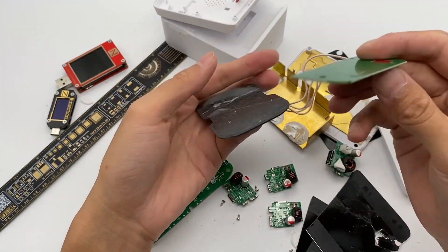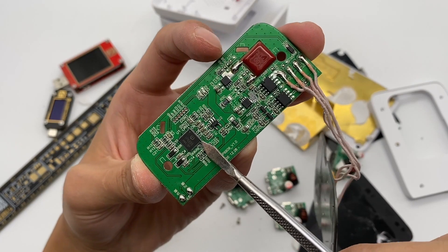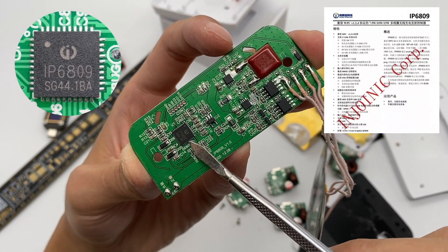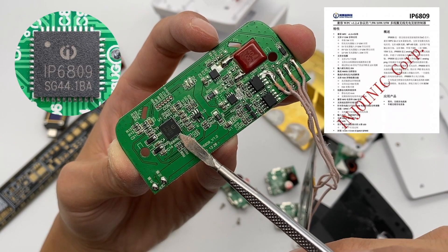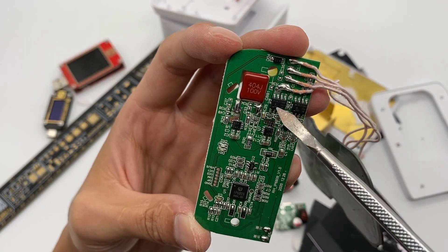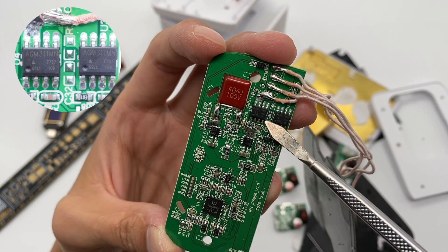Now let's tear down the wireless charging pad. This part consists of a PCB and dual coils. The master control chip of wireless charging comes from Injoinic IP6809, which is the world's first wireless charging chip that supports QC3 input certification. It supports dual coils and output of 5–15V. There are two drive MOSFETs and two switching MOSFETs of the coil — all from AGM Semi.